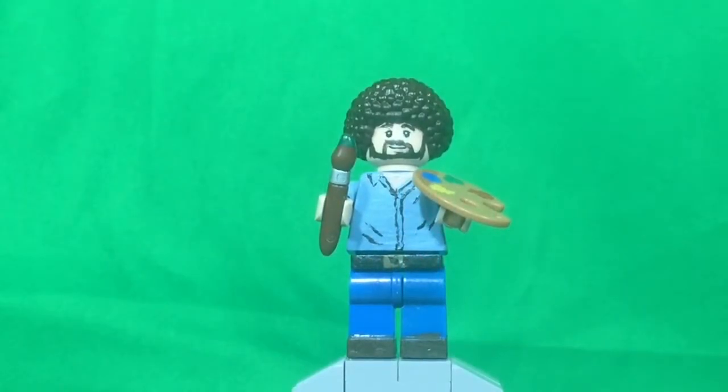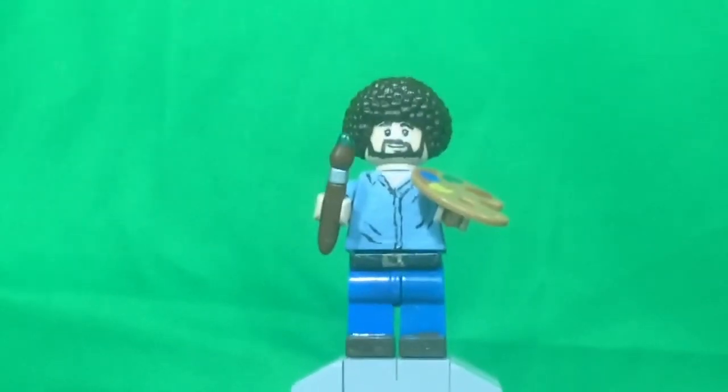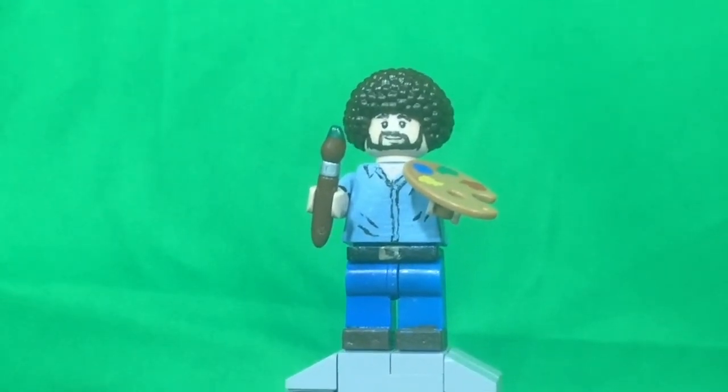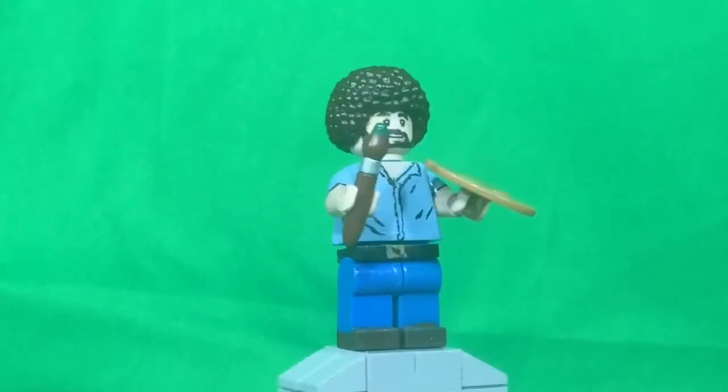Hey guys, PyroDino64 here, coming here with another custom Lego make for you guys. Today I have one of my absolute favorites to paint — this one is a very different style. I decided to paint Bob Ross.